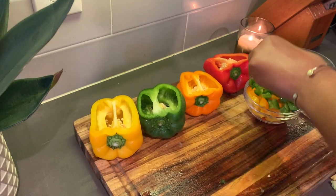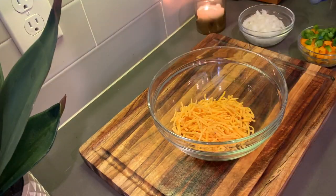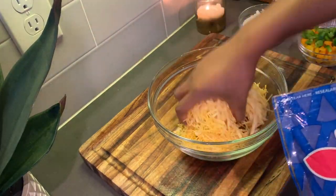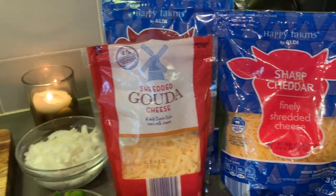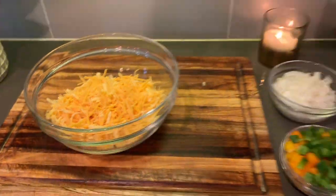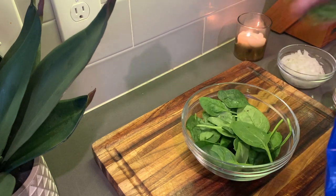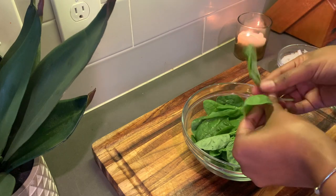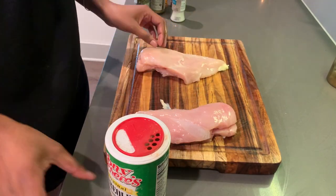Next I'm going to add some cheese. Usually I'd shred some fresh cheese but this is what I had on hand and it was still amazing — the gouda and the cheddar just does something. I'm also going to add some spinach and a little bit of fresh basil. The basil with the mozzarella with the peppers — honestly this is just a treat.